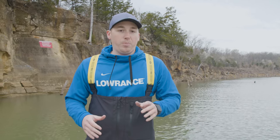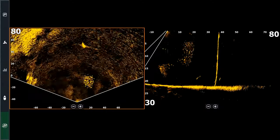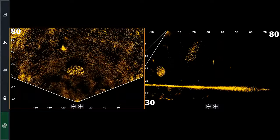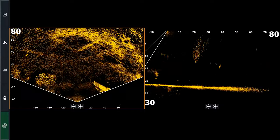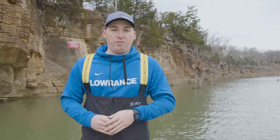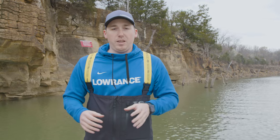The third combination of multiple Active Target 2s is putting one in one mode and one in the other. A lot of anglers are running one in forward mode and one in scout mode, and that really gives you the best of both worlds. You have the ability to see your regular scout mode with live sonar in 135 degrees wherever you have the trolling motor pointed, and then forward mode so you can watch your bait, see fish, follow them, and see if they're reacting to your presentation — giving you the ability to see both of those views at the same time.